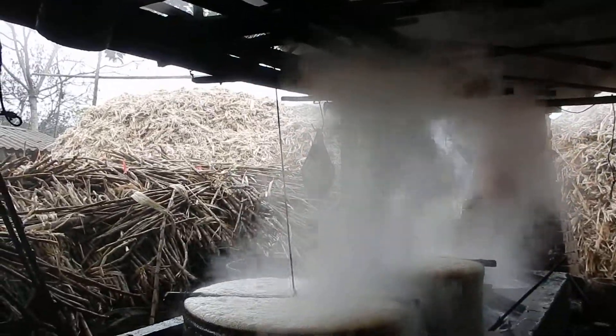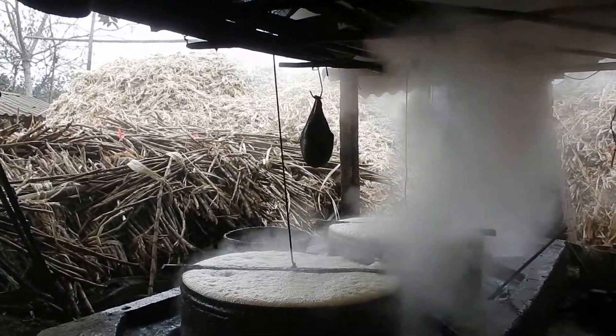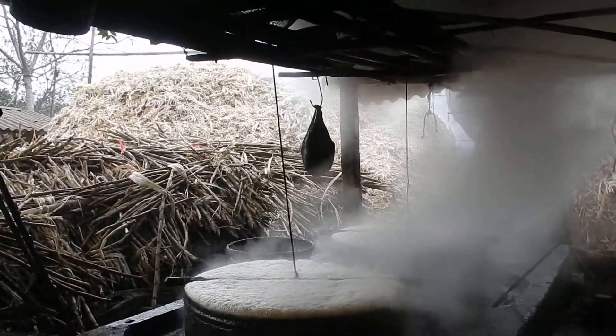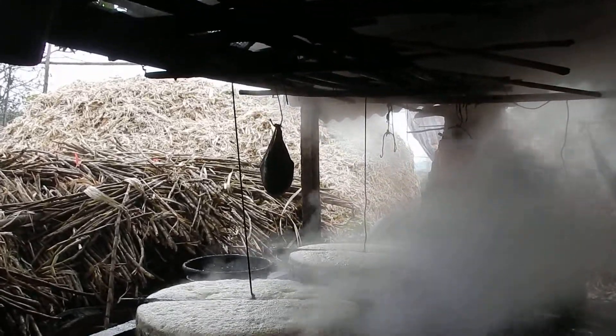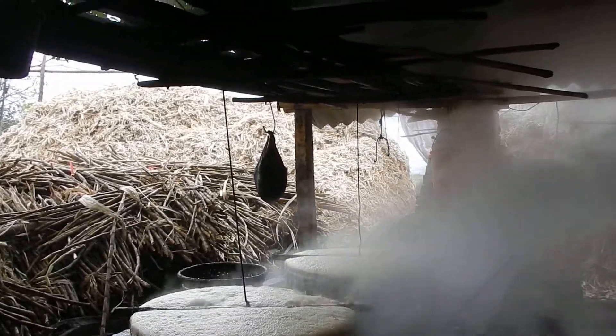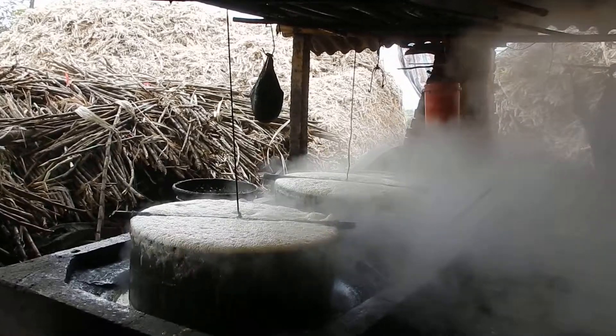So after having the juice, they're pumping this here and then they cook it for 4 hours to get it thicker — make it liquid. From the juice, now it's really liquid. They need to make it thicker. And then after 4 hours, it's like a condensed — like a condensed lake.